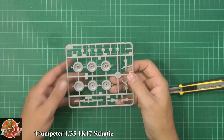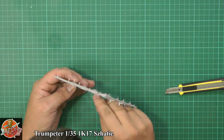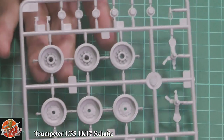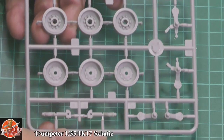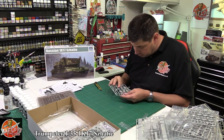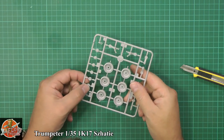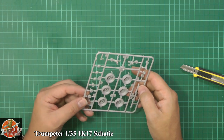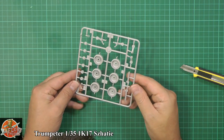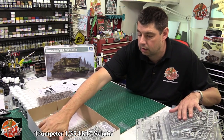Road wheels and the suspension. Nice to see we've got actual tire detail on the road wheels. There's a little bit of a center seam running down them but that's not much of a problem. On sprue A, all very nicely done. No ejector pins at all on the wheels, which is a nice touch. The return wheels are also nicely detailed. No real massive burring between them either - very easy cleanup, very nicely done.